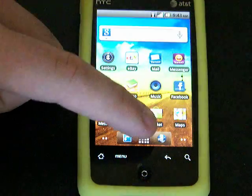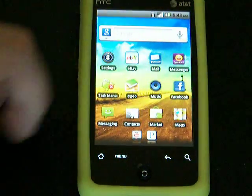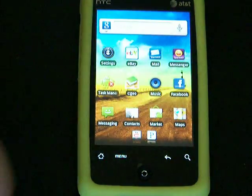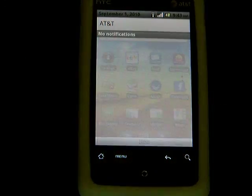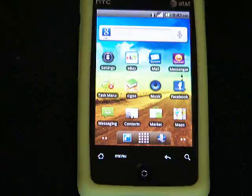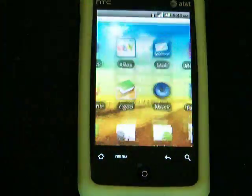It's got some neat little things. You can hide the status bar, bring up a little dock, flip it away, and swipe all the way down for your notifications.